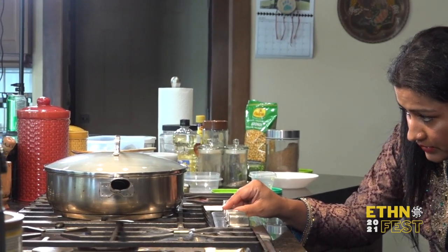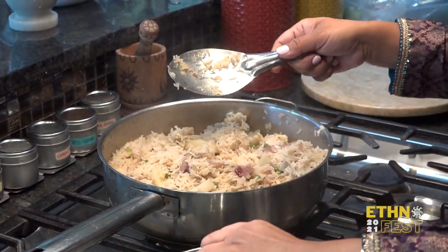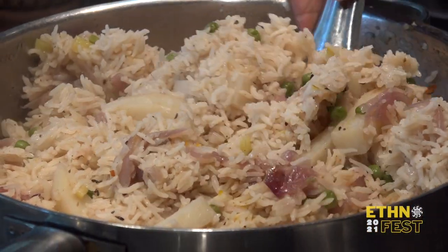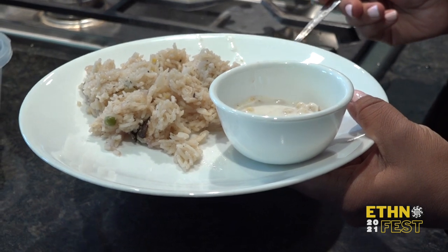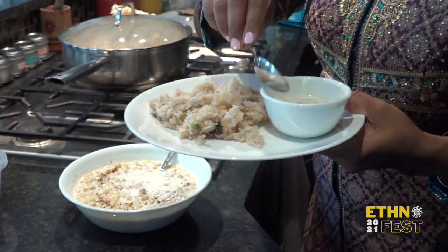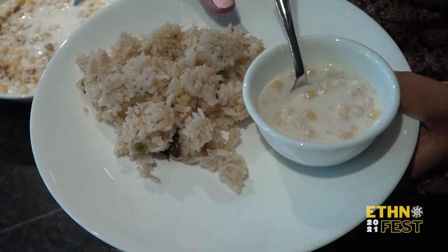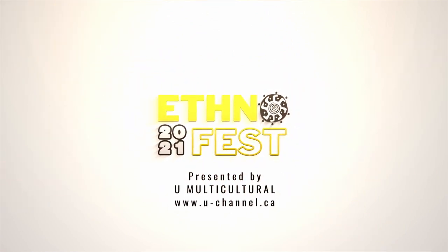Everyone does it differently — I like to wait for one boil to come and then put it on low-medium heat. Halfway through, when most of the water has evaporated, I turn off the stove because the rice and vegetables create so much steam that it cooks on its own. And the dish is ready for you. Thank you.